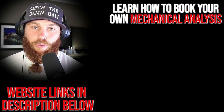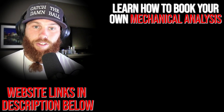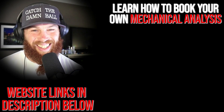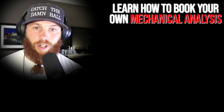All right, guys, Robbie Rowe here. Thank you for watching that video. If you're interested in booking your own mechanical analysis, you can click that link right there — it'll tell you a little bit about the service and what it entails. Hit that link, subscribe, and you can also check out that related video right there if you want to get some more context on what you just watched.